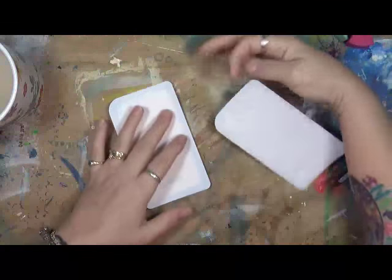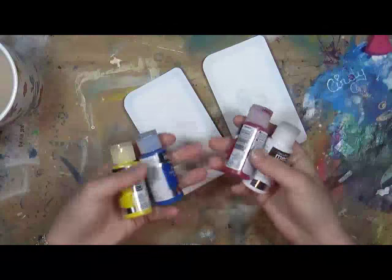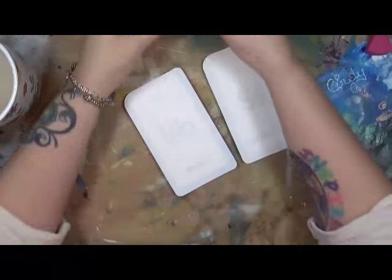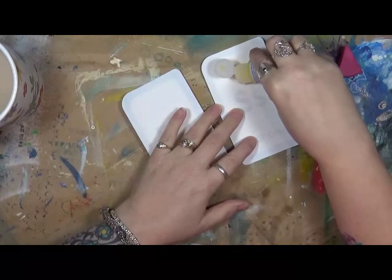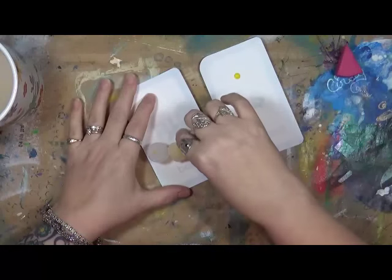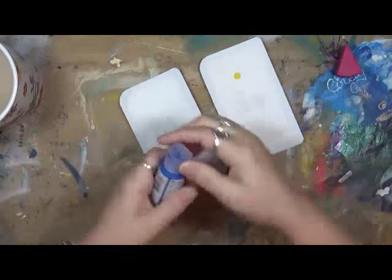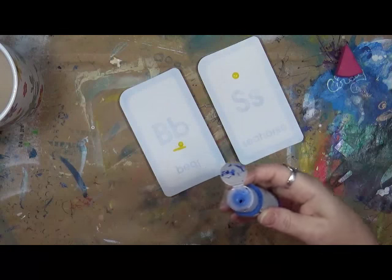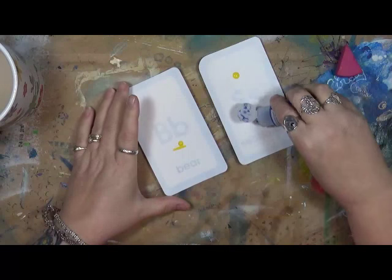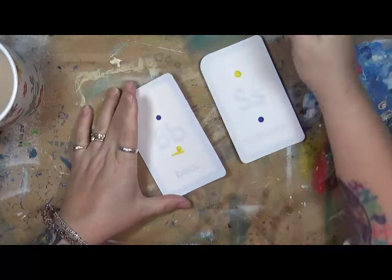I want to take a little bit of a different approach on these faces. I've got some DecoArt sampler paints here that I purchased, and first thing I'm going to do is just lay down a little bit of color. I'm thinking about doing more of an impressionist style — I want to try something different with these faces. Let's do it and see what happens.